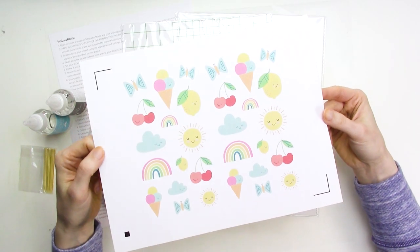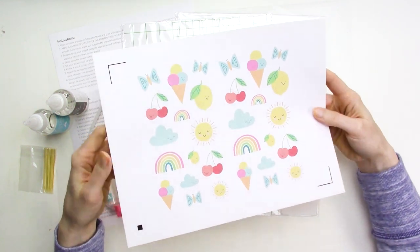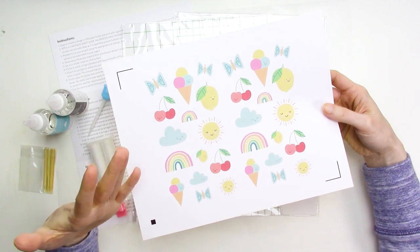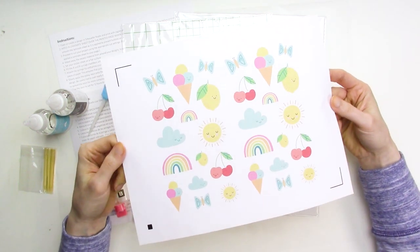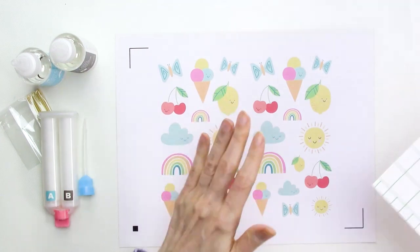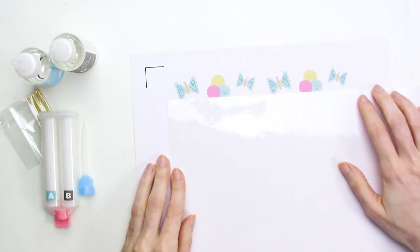I've already printed my print and cut stickers onto the white sticker paper — these are from a video from a few weeks back. The first thing we're going to do is adhere a doming laminate sheet on top of the sticker sheet. I don't want to waste any of the doming laminate sheet, so I'll place it over the printed sticker area, eyeball the width I'll need, and trim off the excess with my paper trimmer.